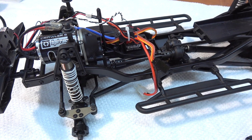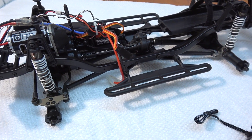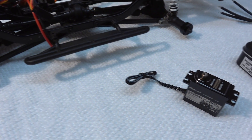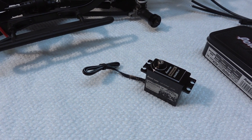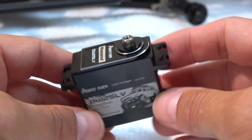First, let's start with the installation. I want to do this on my HPI Venture FJ Cruiser. At the same time, I want to install a new servo, because the stock one is a bit weak. I want to use this specific crawler servo from Power HD.